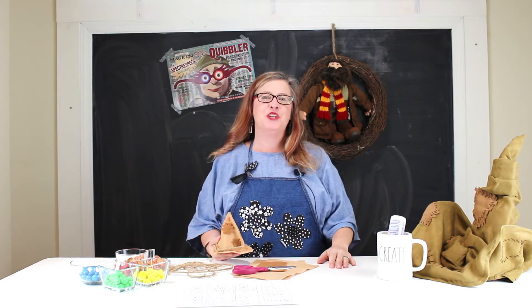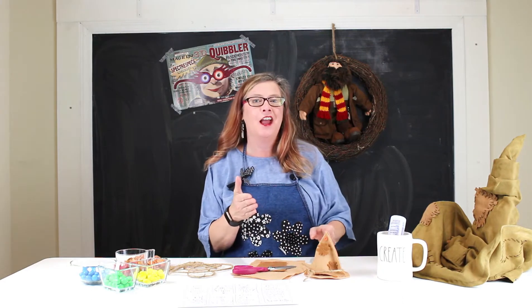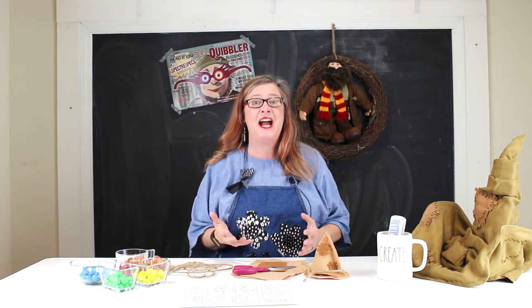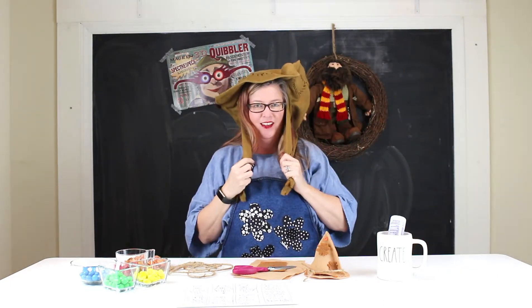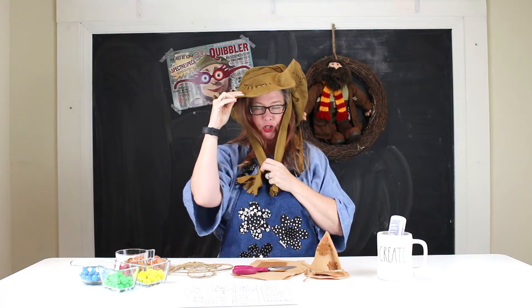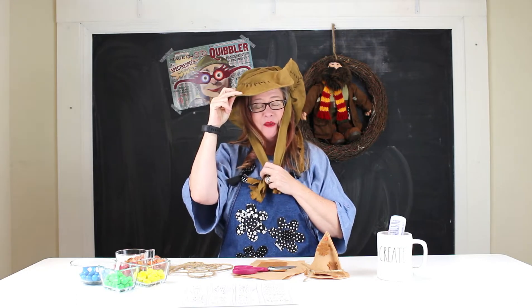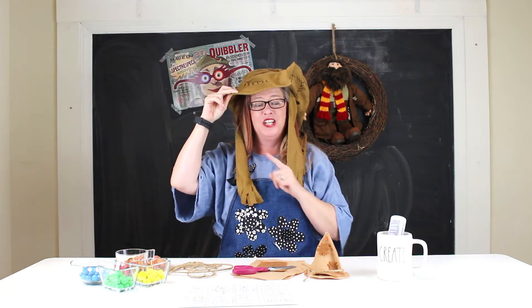Hey guys, it's Laura here and I'm so excited because today I am going to show you how to make some mini sorting hats. So if you're having a Harry Potter party, you are going to have the cutest little goodies to have on the table that will sort your guests into houses. The secret to my house is in this goodie bag and you can't find out till the end of this video. So watch how I make the sorting hat and you will see what house I am in.